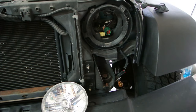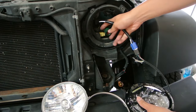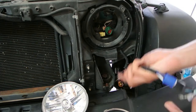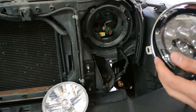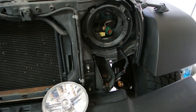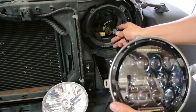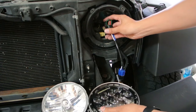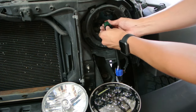It's fairly simple — you just connect it to the original connector, and that's it. Then you place the light on, put the screws back on, and it's a simple swap.